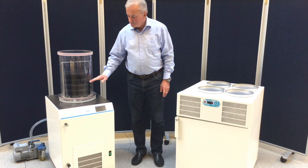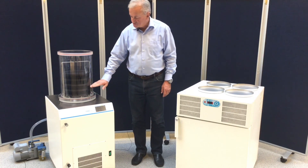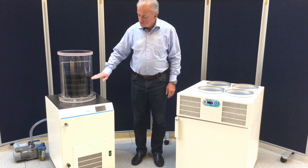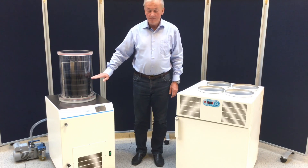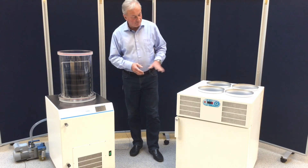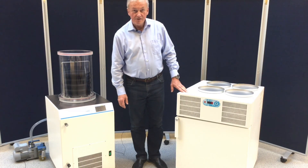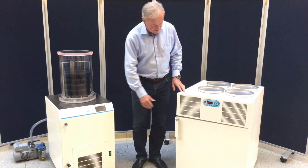This unit does not have the possibility to do pre-freezing in the chamber, because the electrically heated shelves are only able to maintain temperature from ambient up to plus 50 degrees. So for pre-freezing we need to have a freezer. For that you can use our Snowbird freezer, going down to minus 85 degrees Celsius.